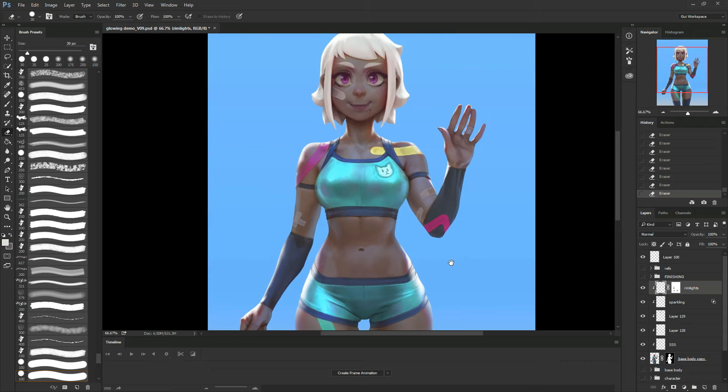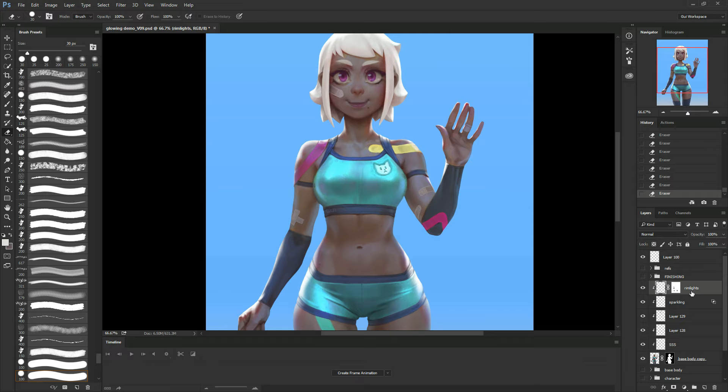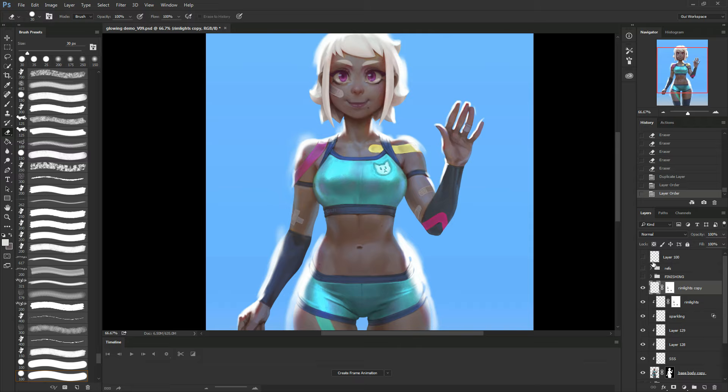What I'm going to do here is part of the finishing of this piece. I'm going to duplicate the ring light and put it out of the clipping mask, just cause I want it to be a glow. Since I removed it from the clipping mask, it doesn't have the boundaries of my base character. So I'm just going to create a mask here and apply it.